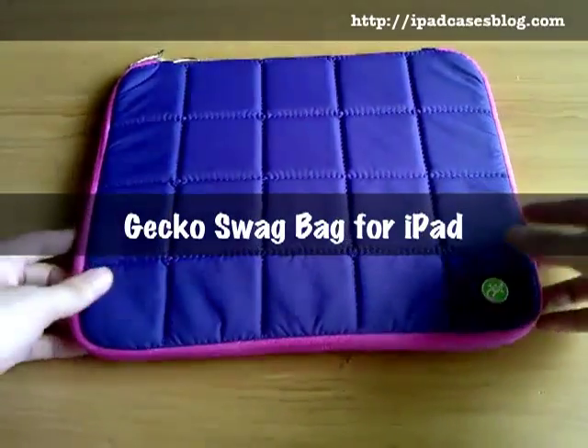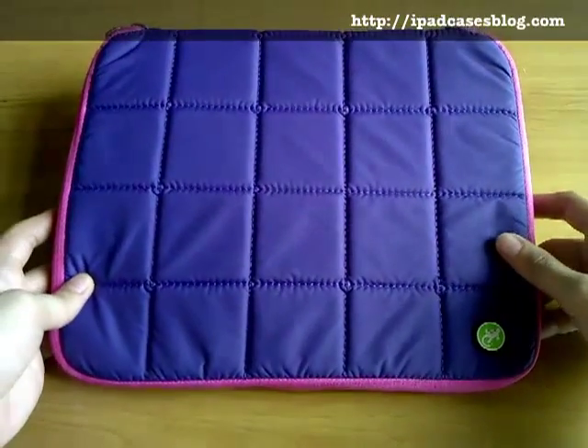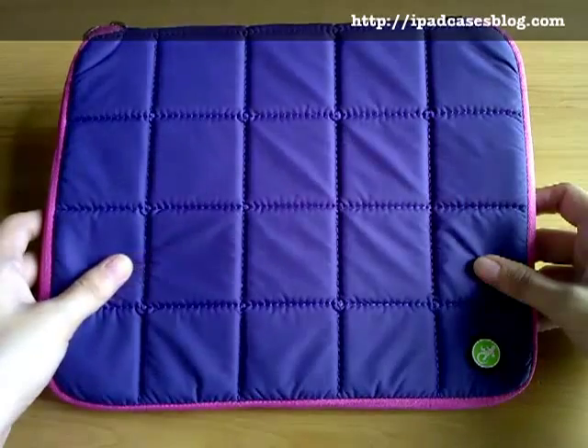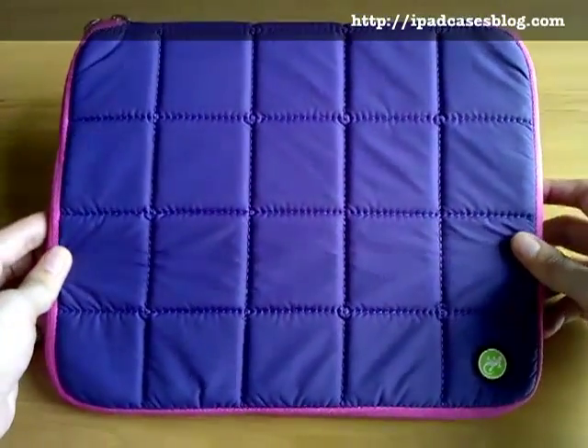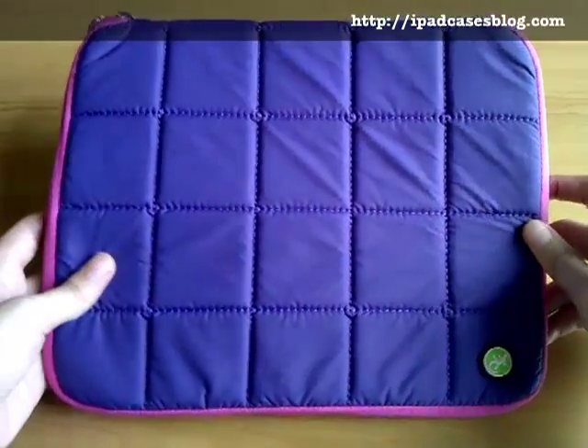Hello there! We've got another sample to review and this time it's from Gekko. It's an Australian company that is known worldwide for its superior gadget and computer accessories. And for today I'm gonna review this fun and adorable looking Gekko swag bag.